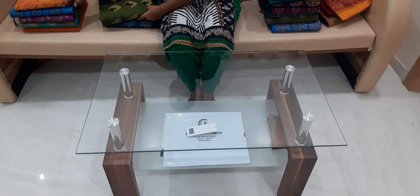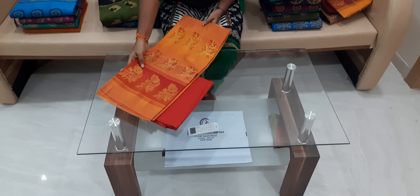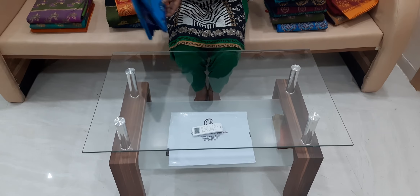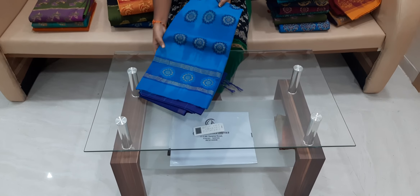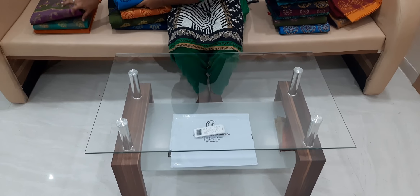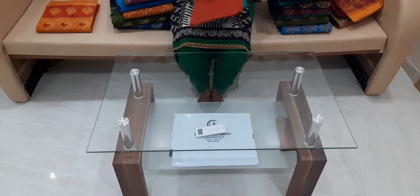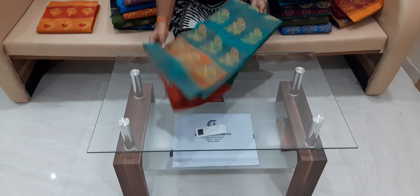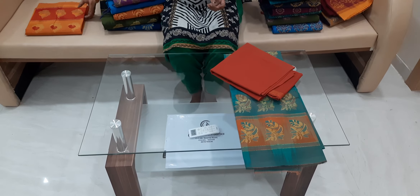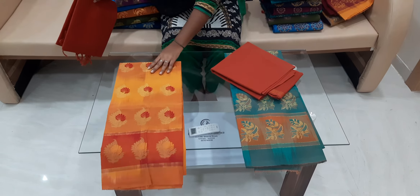There are many color combinations to choose from. We have orange and red color combination, sky blue and navy blue color combination. You can choose from lime green, brick red color, yellow and maroon color, and brick red color combination — all with different designs.